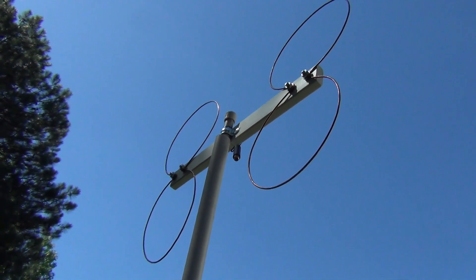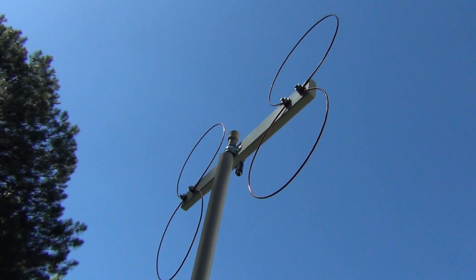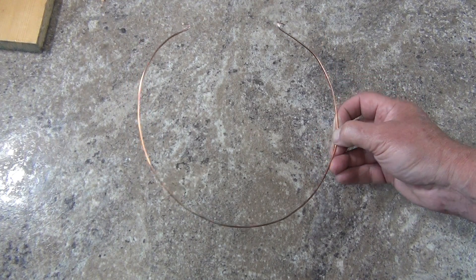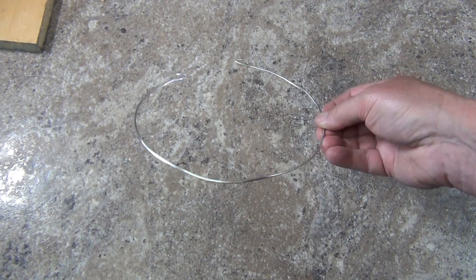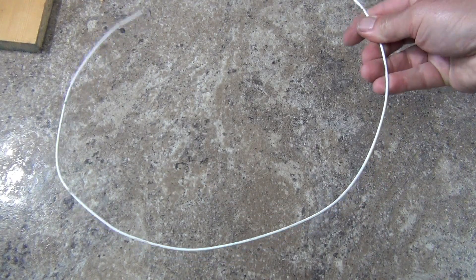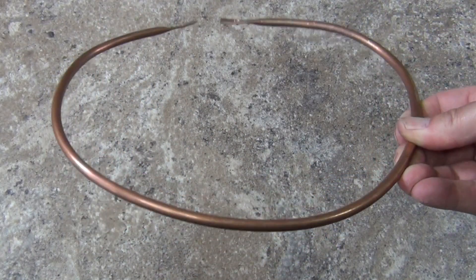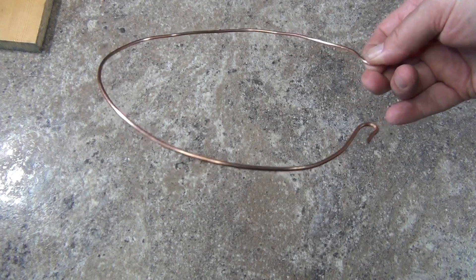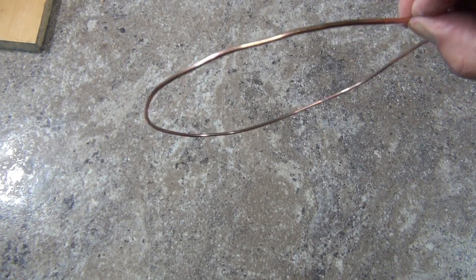You'll need a few parts. You start off by deciding what you will use for your element wires. You can use almost any long length of stiff wire, including copper Romex house wire, aluminum wire, wire coat hanger, or quarter-inch copper tubing. For this antenna, I'm going to be using 10-gauge Romex. It's a bit pricey, but its performance is very good. It's also stiff, but it's still easy to work with.